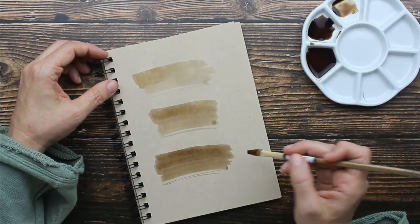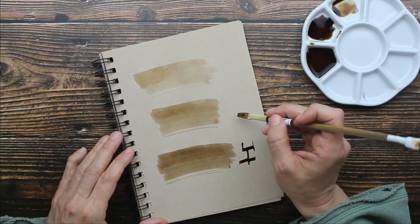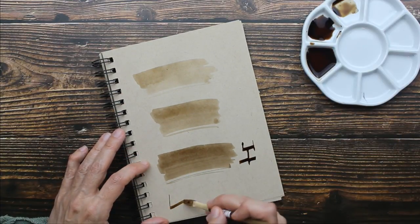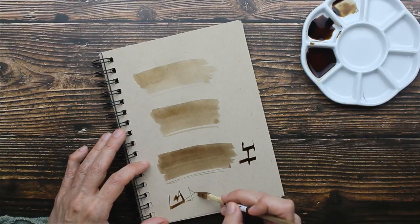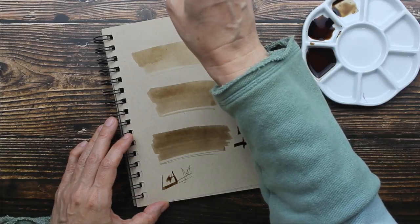I'm just going to dip in and make a mark. You're going to have to keep dipping in frequently.